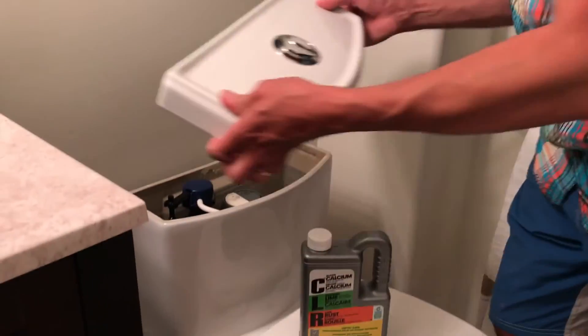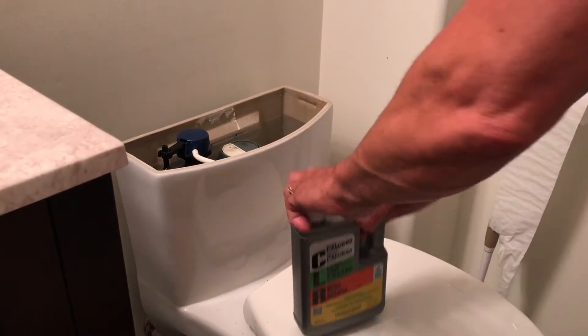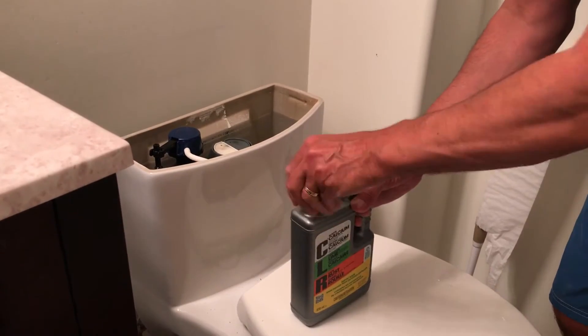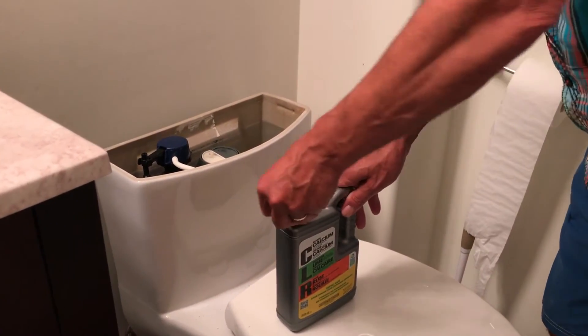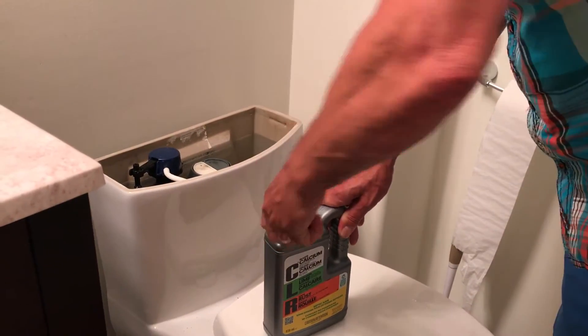Just take off the back of the toilet, lift it off, put it in a safe place, and then buy some CLR. I got this at Canadian Tire for about eight bucks.